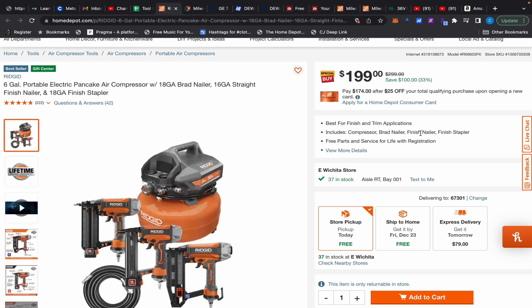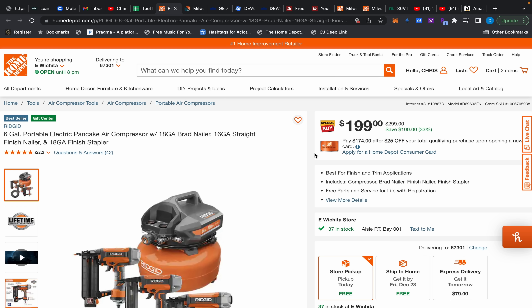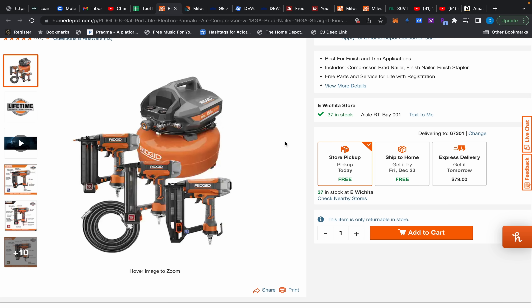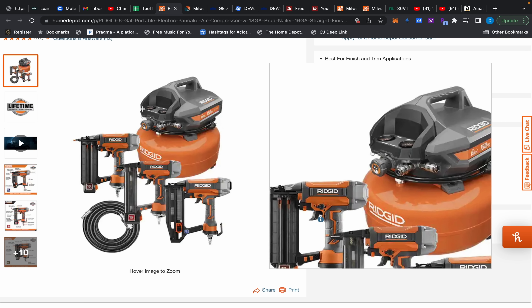Over at Home Depot, I want to remind you of the good annual deals. This Rigid pancake compressor with nailers is a great deal — it's a hundred dollars off. Don't be like me and miss out like I did last year. They do have a Porter Cable version of this, but the difference is that this has a lifetime service agreement, which is equivalent to a lifetime warranty. The difference is with the LSA they can deny your claim for any little thing, but it's still better than nothing. Other than that it's a three-year warranty.